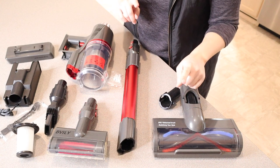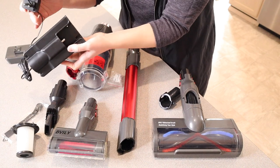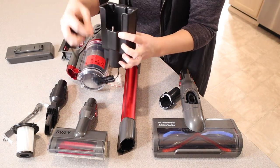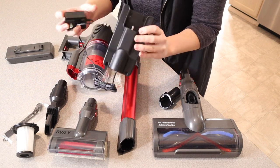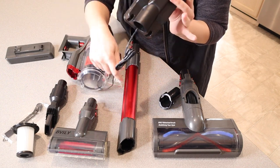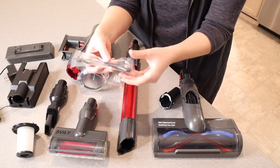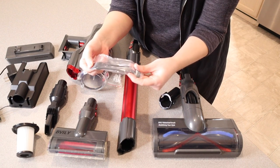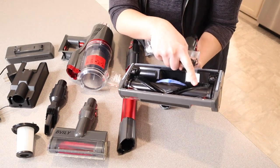This is everything that it came with, minus the user manual. Starting over here on this side — this is the actual charging dock. This is what you're going to attach to your wall, where you'll hang the vacuum so it can charge while you're not using it. It does have a standard wall plug-in with plenty of cord. It also comes with a little cleaning brush for hard-to-reach places inside the vacuum, as well as a hair remover tool.